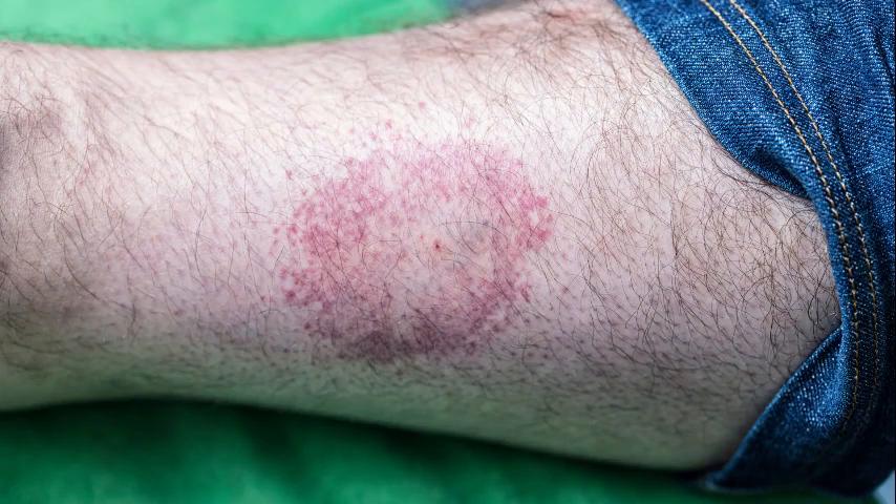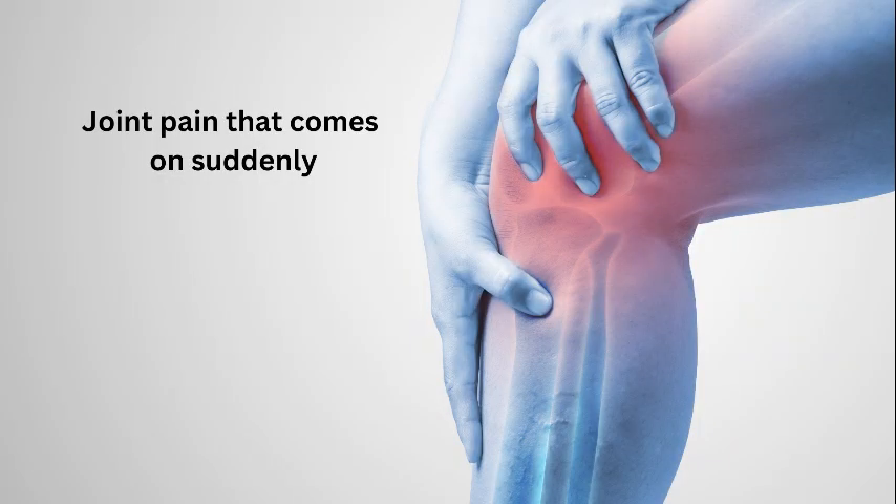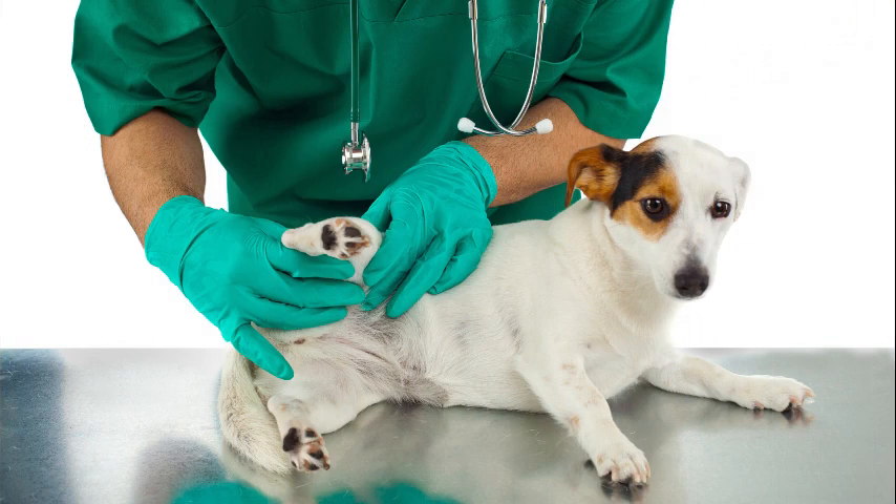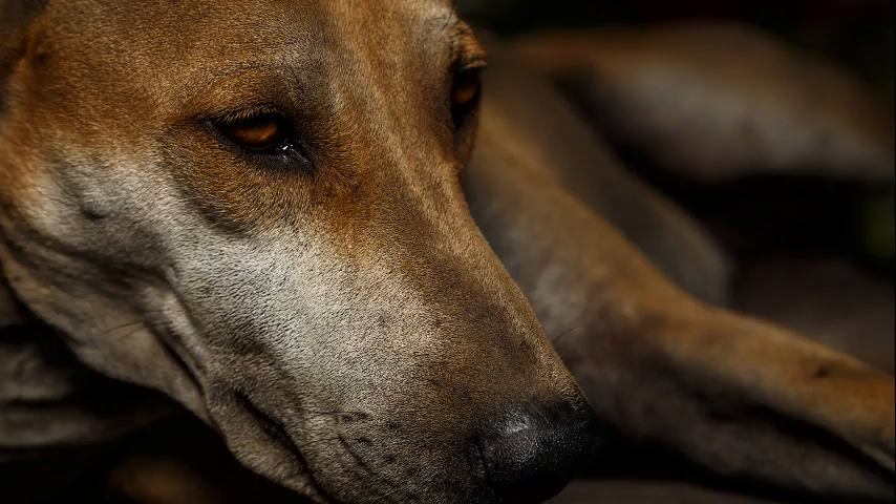For humans, Lyme disease causes severe headaches, a bullseye-shaped rash, pain in the joints and muscles, and it can also cause skin color changes. In dogs, most of the time we see joint pain or stiffness that seems to come and go, swollen lymph nodes, and major depression.